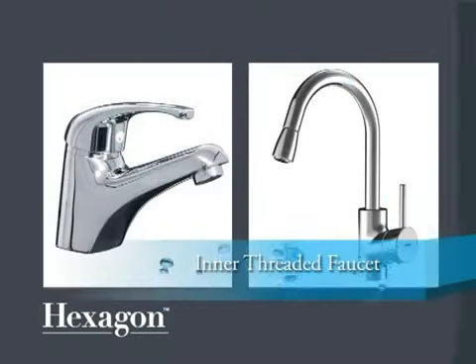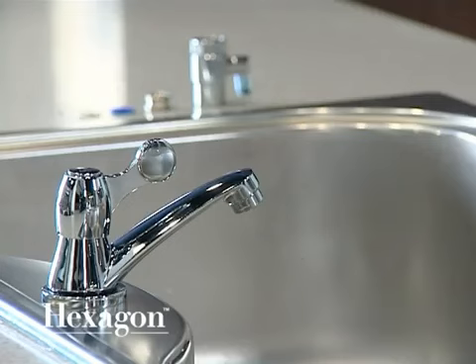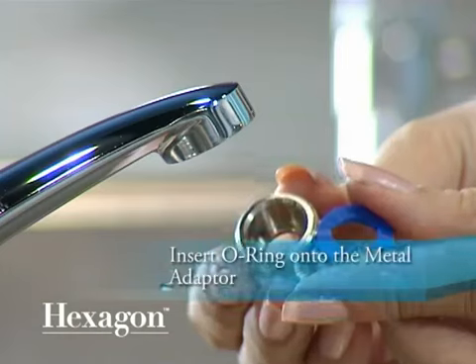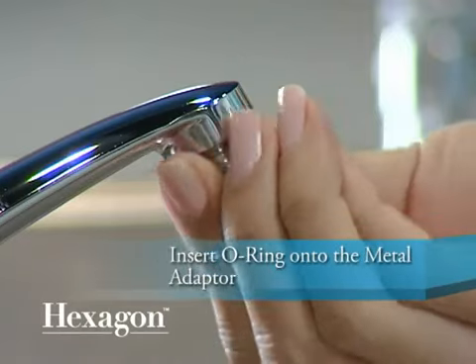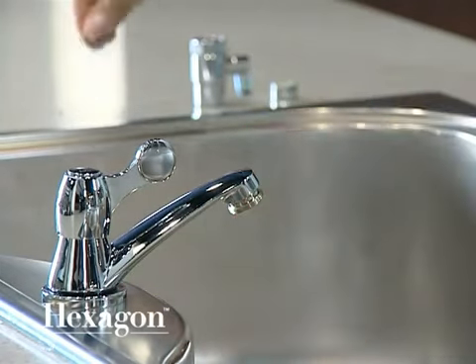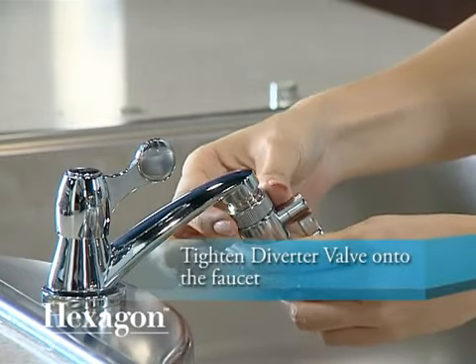If yours is an inner threaded faucet, please follow these steps: remove the aerator from your faucet, insert the O-ring into a suitable metal adapter, attach the metal adapter to the faucet and screw on tightly with a coin, then tighten the diverter valve on the faucet.